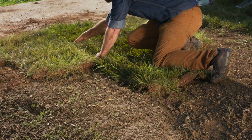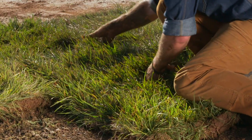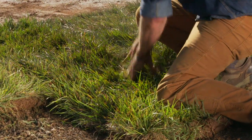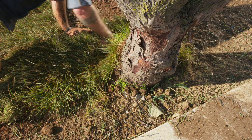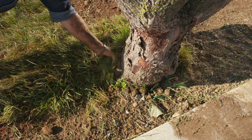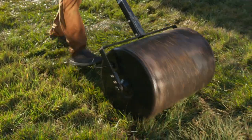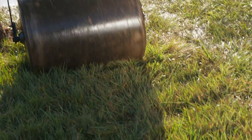Work to smooth out any wrinkles in the sod. Pat sod carefully into place so there aren't any air pockets between soil and sod. Push your thumbs along the edges to fit them snugly against each other. Grab your carpet knife to slice openings in sod around irrigation heads, trees, or other obstacles. Use a lawn roller to push sod firmly against the soil to create a tight connection, allowing roots to knit into the soil.